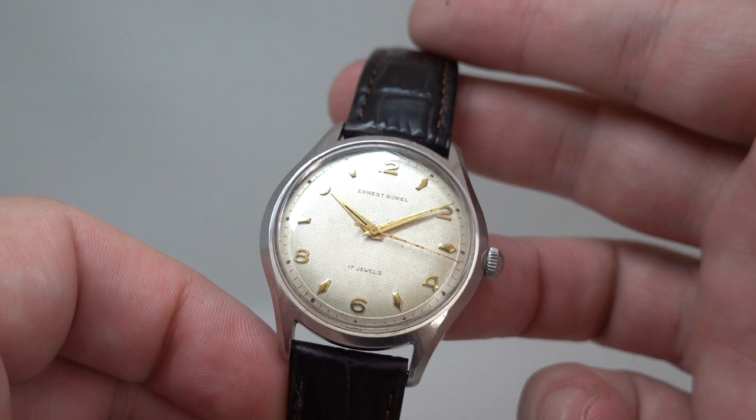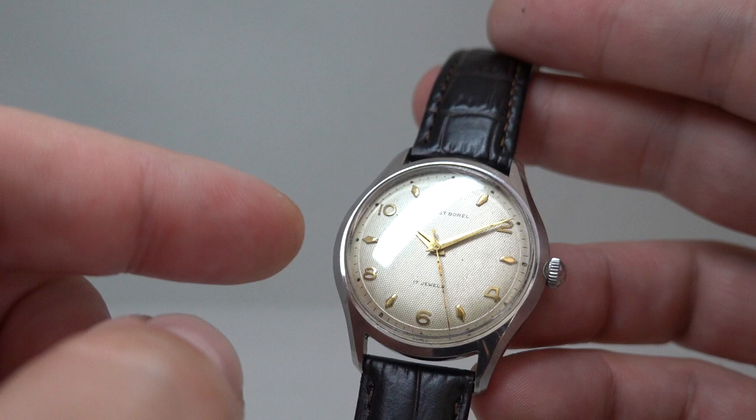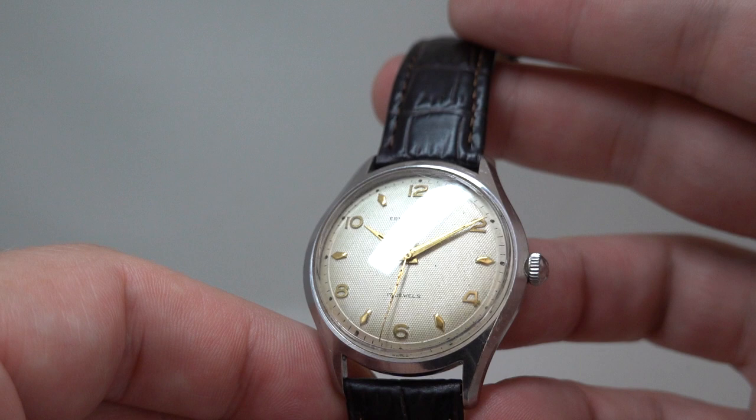Ernest Burrell are better known for their cocktail watches, which were quite fancy. This is a much simpler design with this lovely linen dial — a pattern dial with one or two small marks on it, but overall it's very clean for one of these, with nice applied markers.